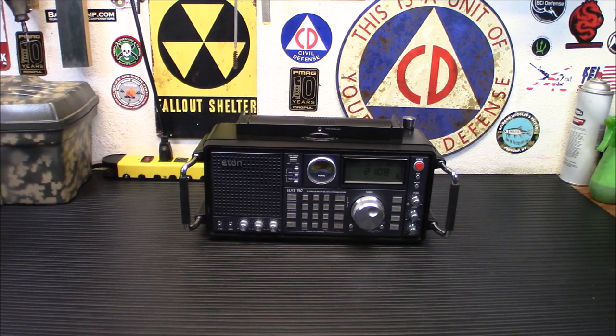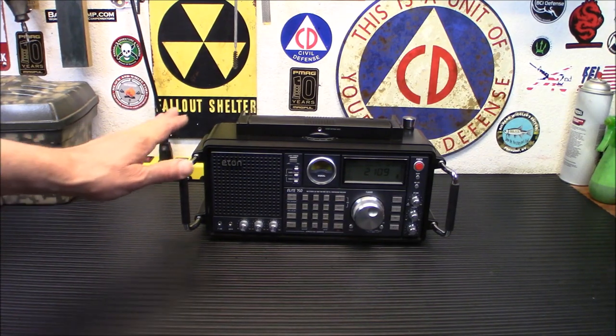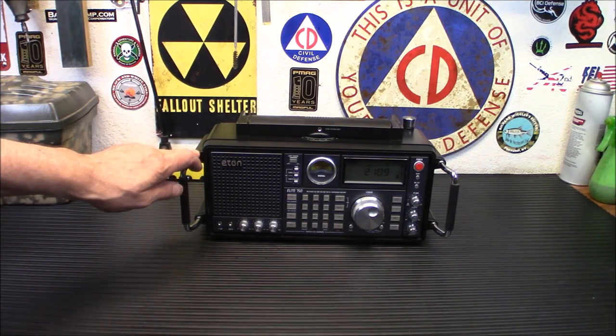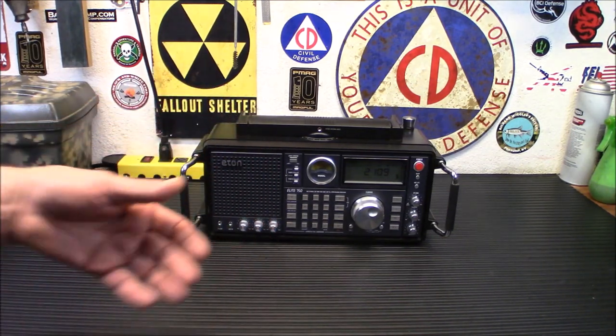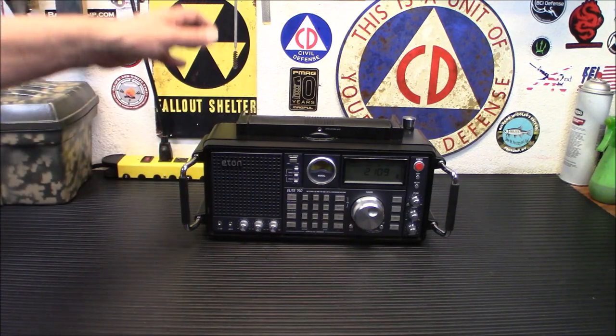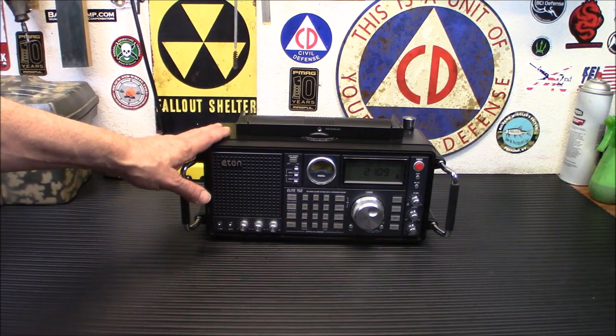The VHF aeronautical band goes from 117 to 137 MHz with AM. Shortwave coverage is from 1711 to 29999 kHz. That includes reception of all single sideband, so you can listen to ham radio with this. That is a very neat feature for those of you into preparedness or interested in getting your ham license — you can sit, listen, and pick up the lingo and how things go.